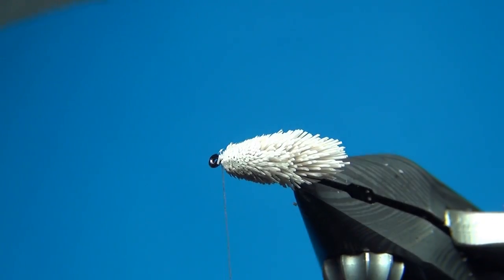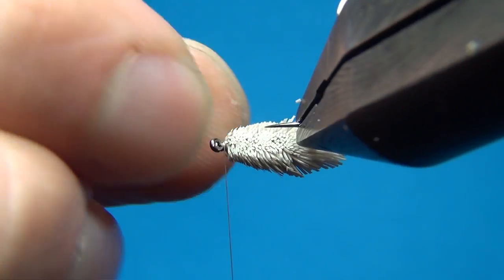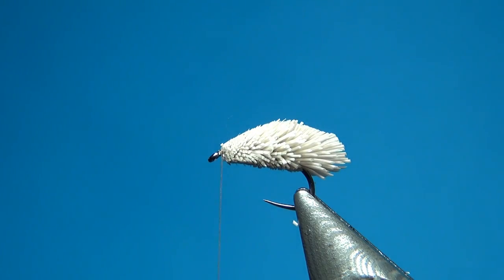I am not going to do a normal hackle on this one — instead I am going to use some CDC, which is going to give a little bit more length and a little bit more bugginess. I am going to take one single CDC feather.